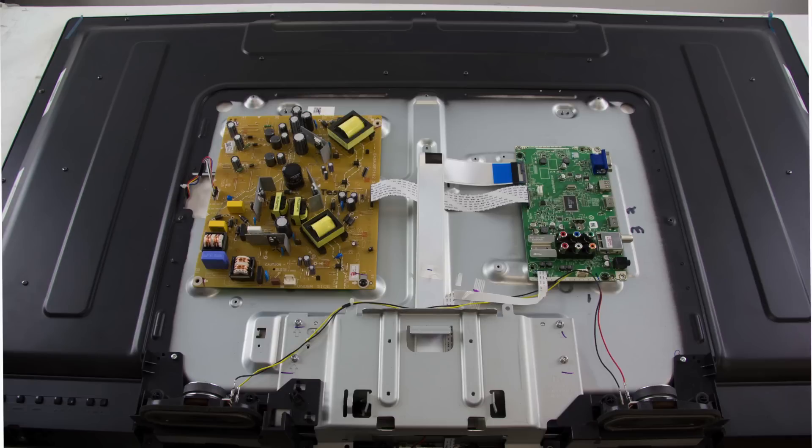Before starting the replacement process, it is recommended to take photos along the way so that you have something to reference for seeing what the parts look like originally in the TV along with all the connections. Be sure your TV is unplugged. I will start by removing the back cover of the TV so that I can access the boards.